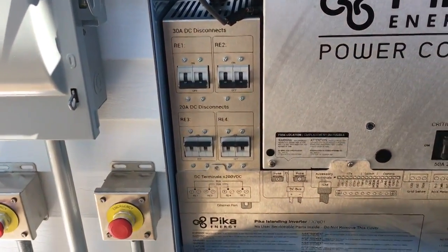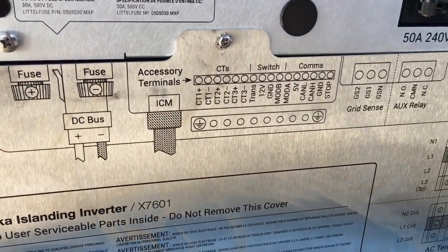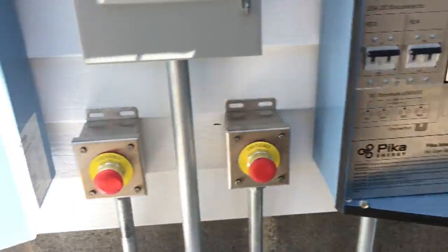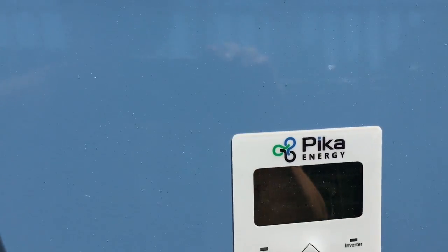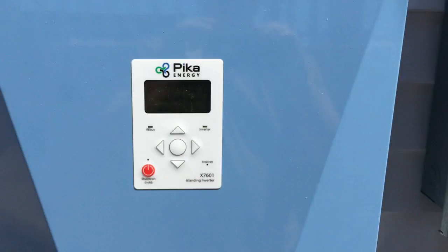This is the rebus right here. You can see how much power it's making right there on the display.